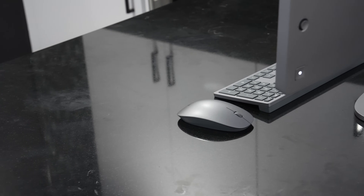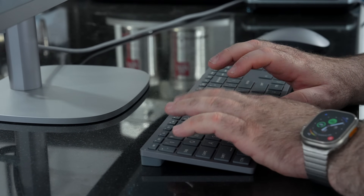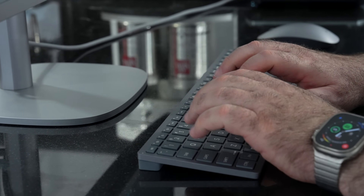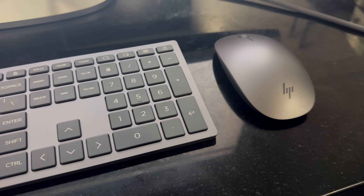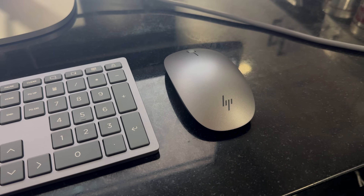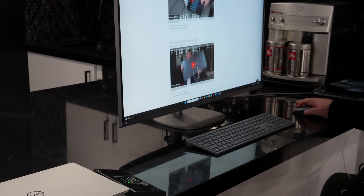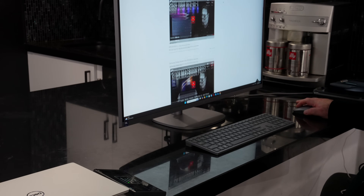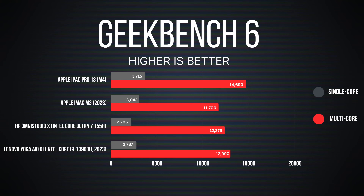A lot of all-in-ones include a cheap, throw-in keyboard and mouse — that's not the case here. The keyboard and mouse are premium feeling. The keyboard was pretty good to type on in terms of tactility, key travel, and overall feedback, and it also has a numeric keypad that's properly laid out. The mouse was very good for scrolling with spot-on responsiveness. Very nice additions in the box — a good value add right there.